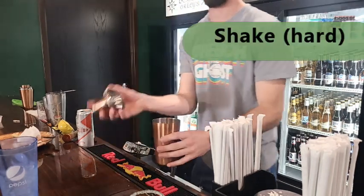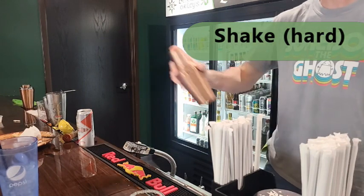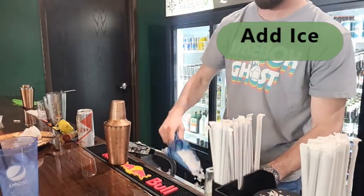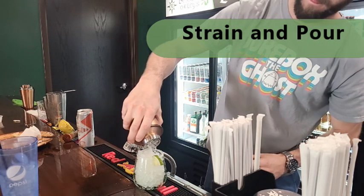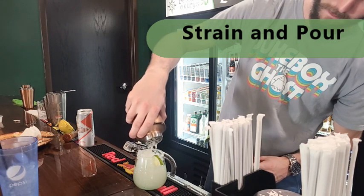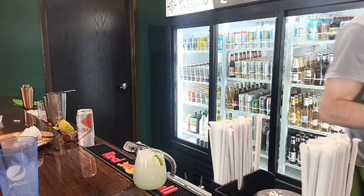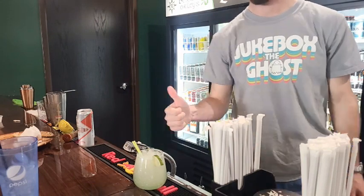Once you've got that in there, you're going to get your lid on your shaker and give it a good hard shake, really mix that up well. Then we'll take our glass, fill that with ice, and strain our margarita into the glass. Don't forget to add a straw, and we're all ready to serve. Thanks a lot.